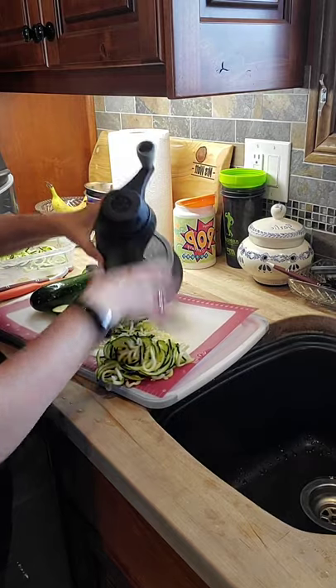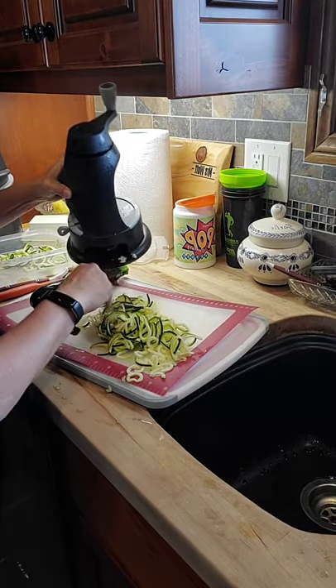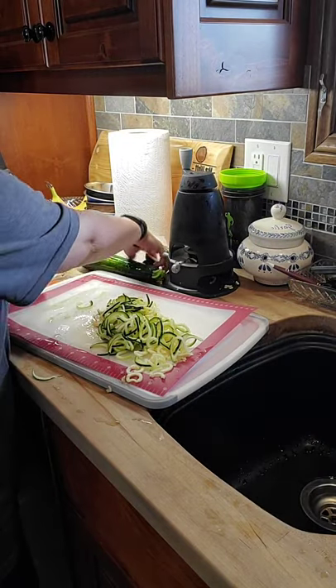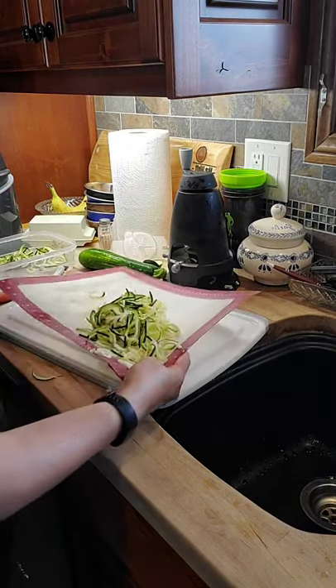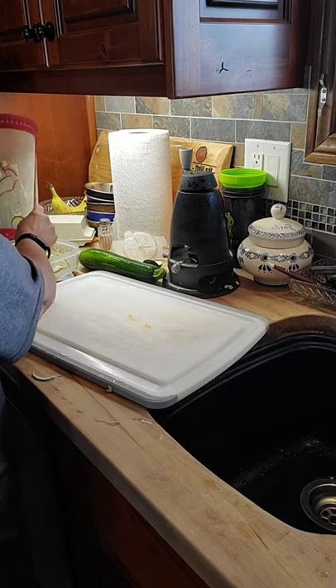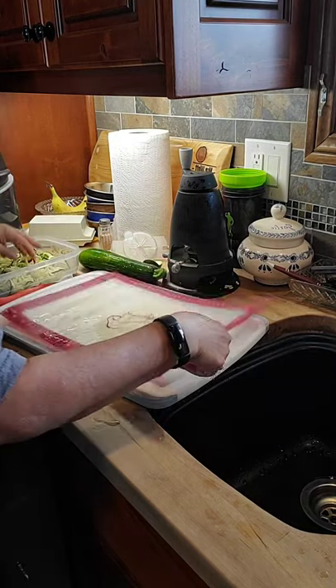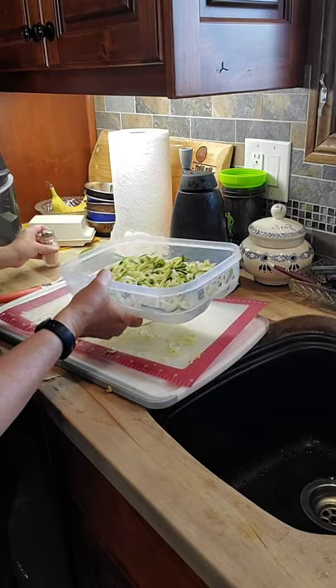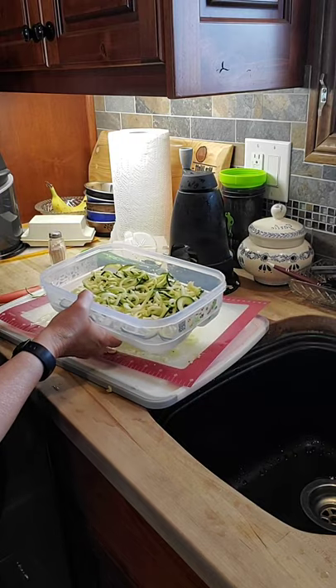The beauty of the flex mat is that I can just flex it like this to transfer the noodles. Now, what you want to do with your zucchini is get a little salt on them for a second — that will draw some of that moisture out.